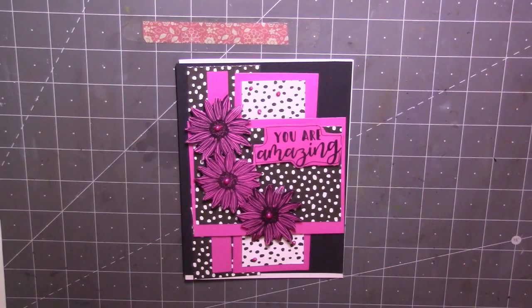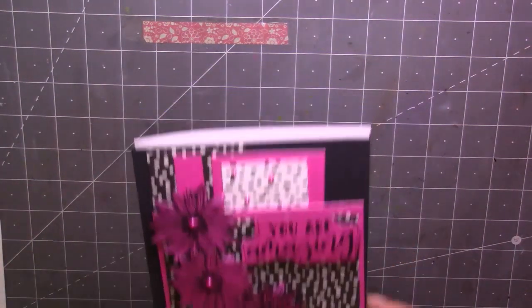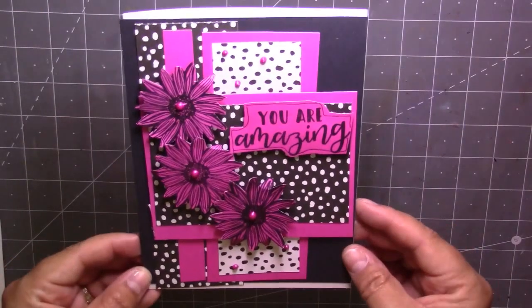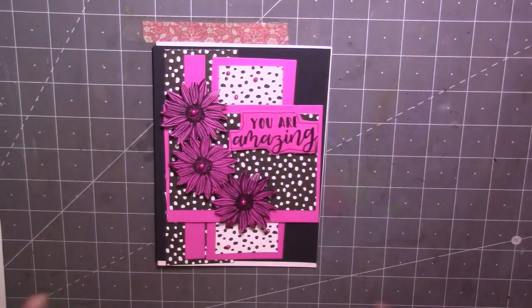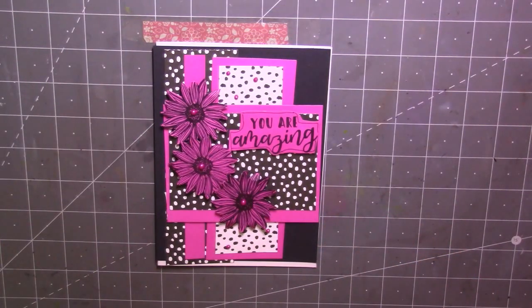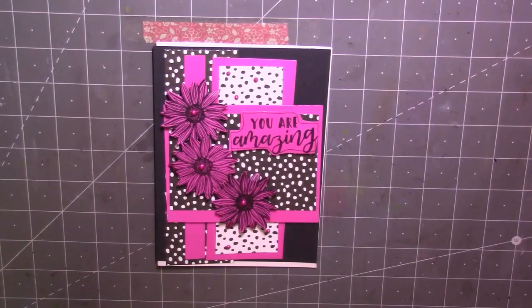And there we go guys — that is my card finished for today. As always, thank you so much for stopping by to watch. I'll leave all my details in the description. If you're not already subscribed to my channel I'd love it if you come along and join me. Also don't forget to hit that little bell icon which will notify you when I've got any new uploads. So until my next video guys, thanks for watching — take care, bye!